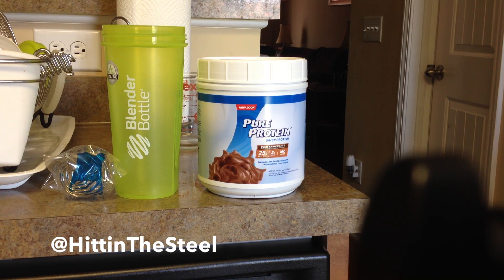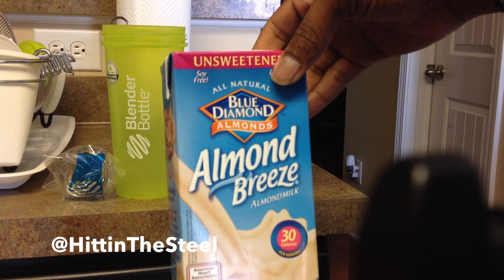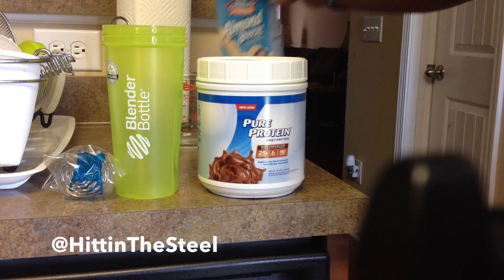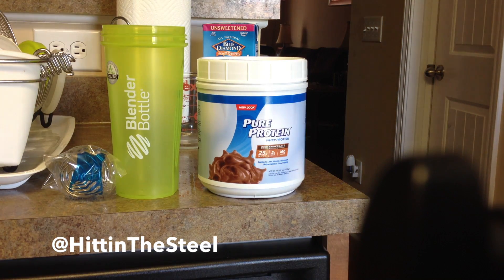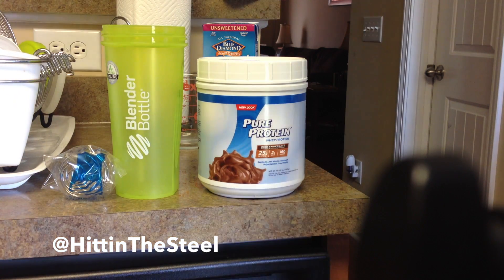Normally I would use this — Pure Breeze, Diamond Blue, Almond Breeze almond milk — but that's almost gone, so I may have to use Kyle's milk or water today. I'm going to use it and see how I feel, and document to see if I have any results that I like.